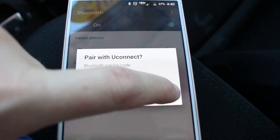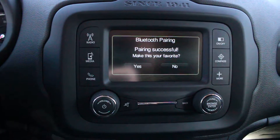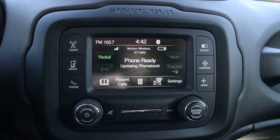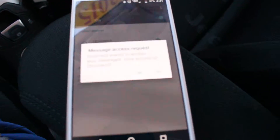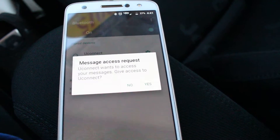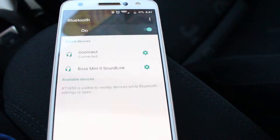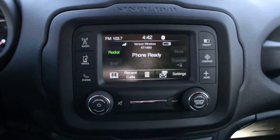Pair with Uconnect — you're going to click pair. It's going to say pairing successful. It may ask to make this your favorite. It's going to update your phone book, and you'll get another alert on your phone asking if you want to allow access to your messages — yes or no. And then it'll be ready to go.